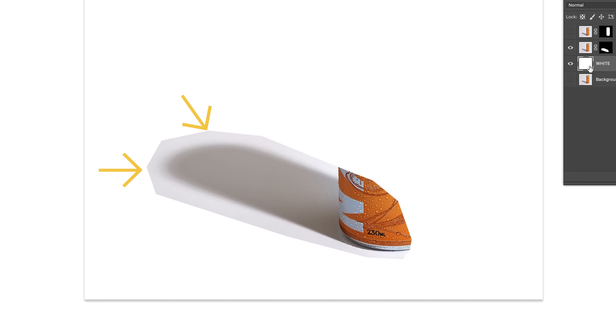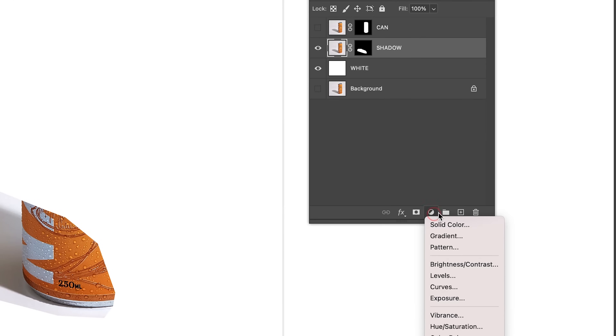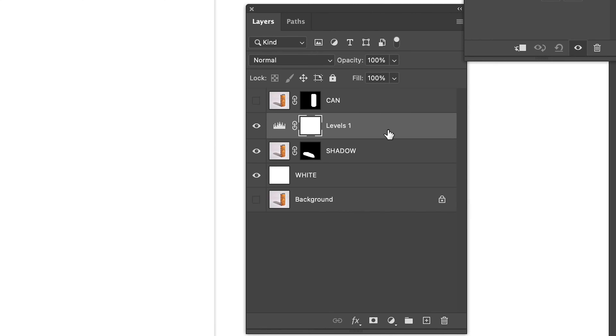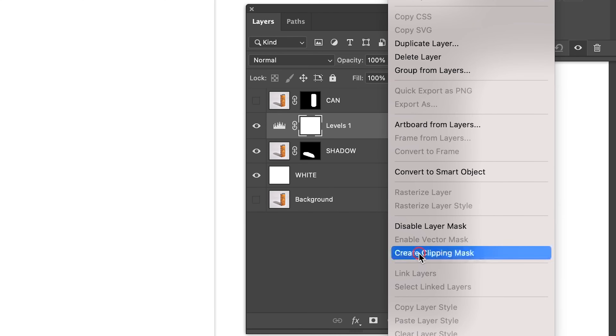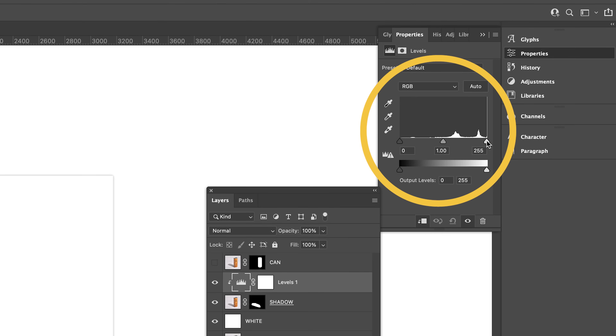Now, to blend in the edges of the shadow, select the shadow layer. Go to Adjustments and apply a Levels. Right click the adjustment and select Create Clipping Mask. This ensures that the Levels adjustment will only affect the layer below it. Now pull the whites in like so — and that's looking good.